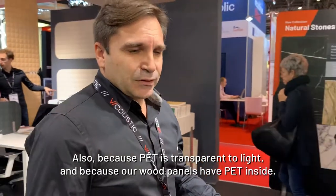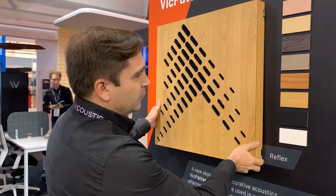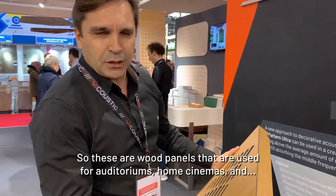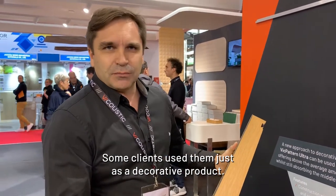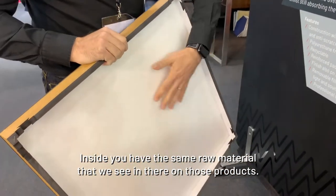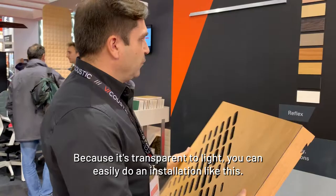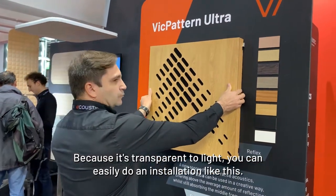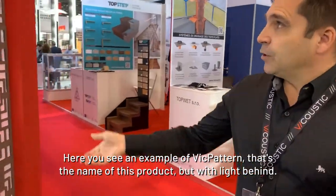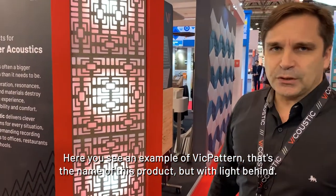PET is transparent to light, and our wood panels have PET inside. These are wood panels used for auditoriums or cinemas, and some clients use them just as a decorative product. Inside you have the same raw material as you see in those products, and because it's transparent to light, you can easily do an installation with light behind — like this example of the big butter product.